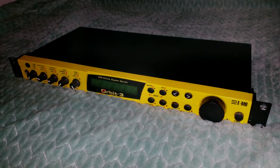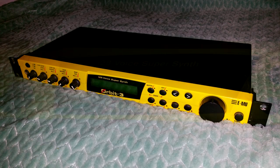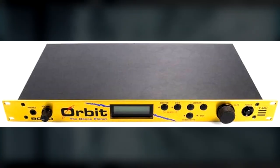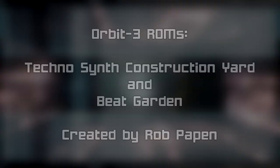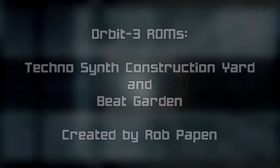While the EMU Orbit 3 is used a decent amount in the first Metroid Prime game, it was used even more so in Metroid Prime 2. Much of the Luminoth, Ing, and Dark Samus sounds come from this module. Other than borrowing the name from the Orbit 9090, the Orbit 3 is a completely different module, and contains two ROMs named Technosynth Construction Yard and Beat Garden, both produced by famous Dutch sound designer Rob Papen.